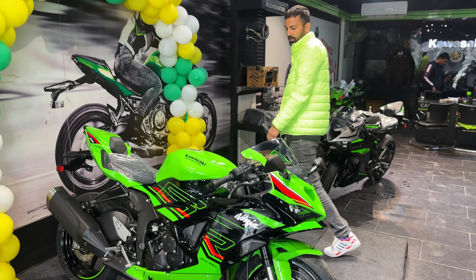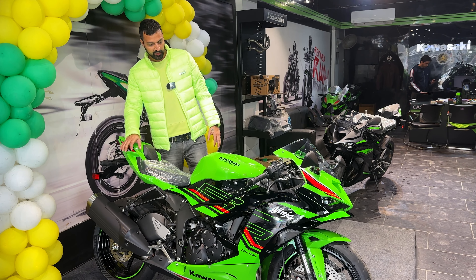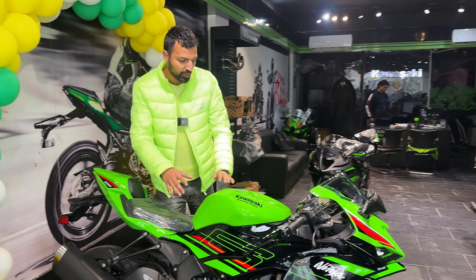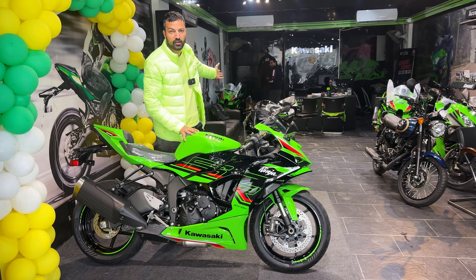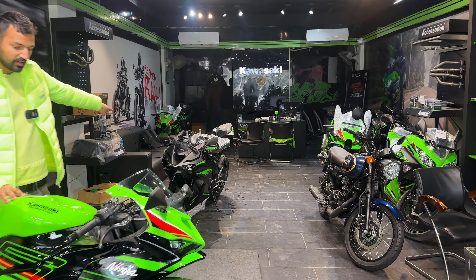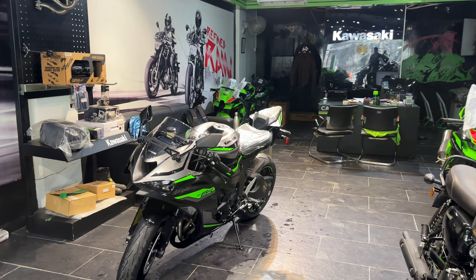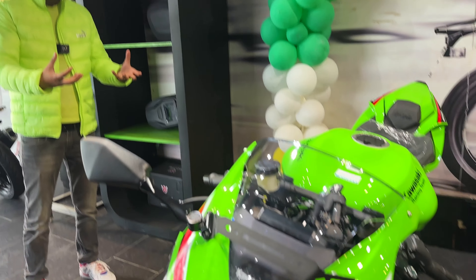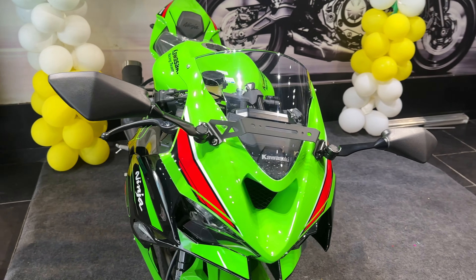So here is Kawasaki's ZX-6R. This is a new look and it's recently launched — launched just two days ago. You can see two colors: this is a green color and this is a black color. You can comment on which color is better. The green is eye-catching, while the black is the classic color.